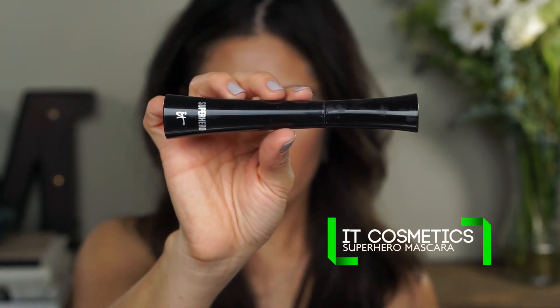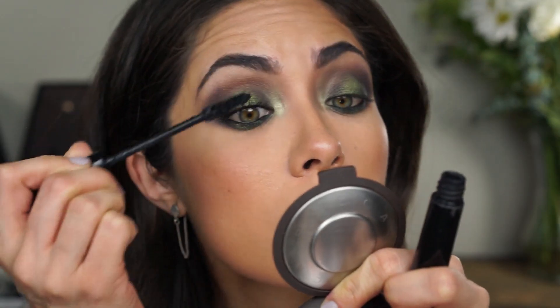Now I'm going to add mascara. I'm applying the It Cosmetics Superhero Mascara to the upper and lower lashes. I actually really like the way this turned out with just the mascara, which is how I originally had it in the photo, so I'm going to leave it like this. This mascara does wonders for my lashes.